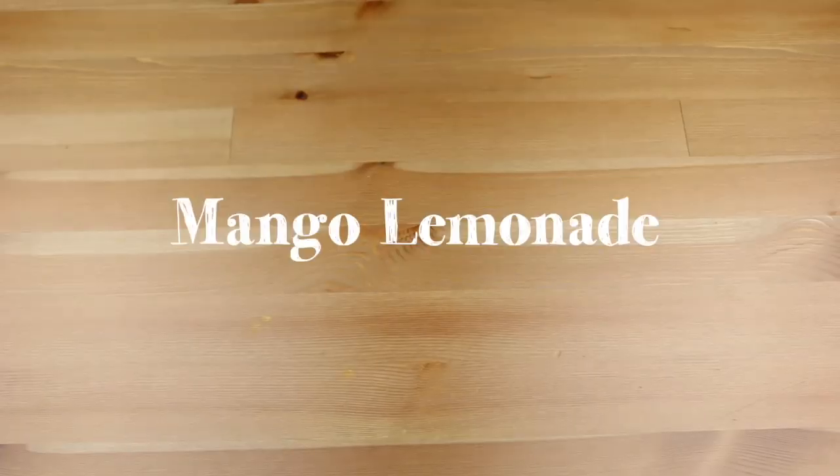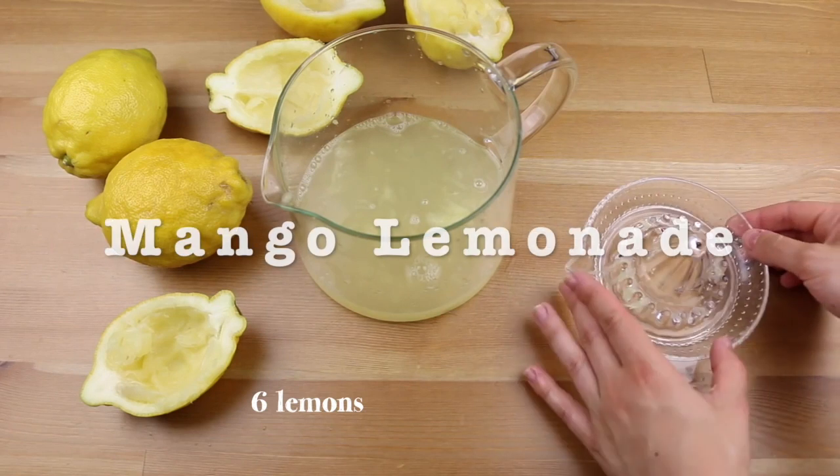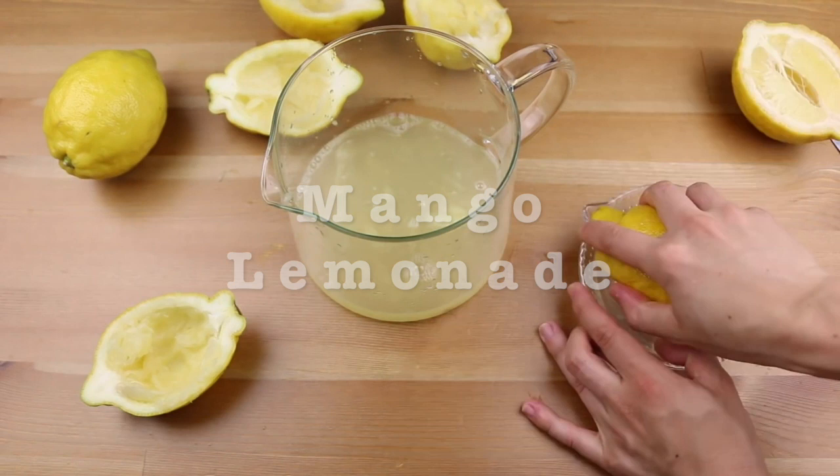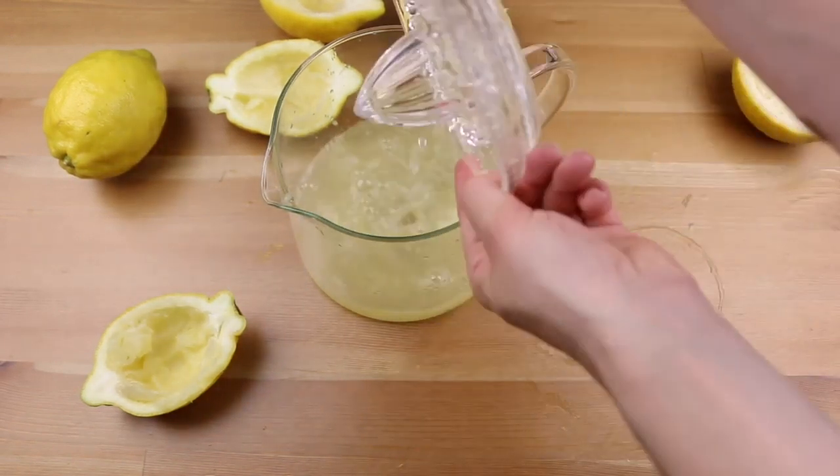For this amazing lemonade you will need 5 or 6 lemons. Slice them in half at their longest side, and then when you have all the juice, you have to strain it.